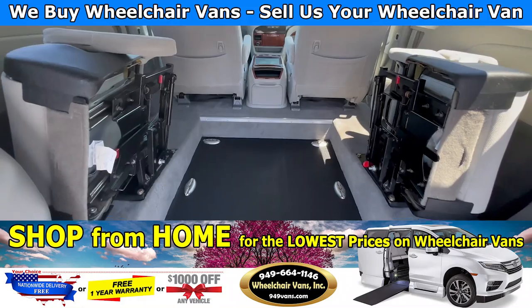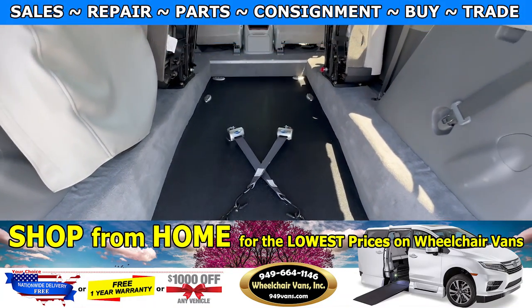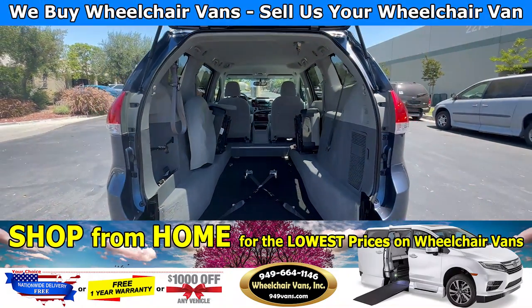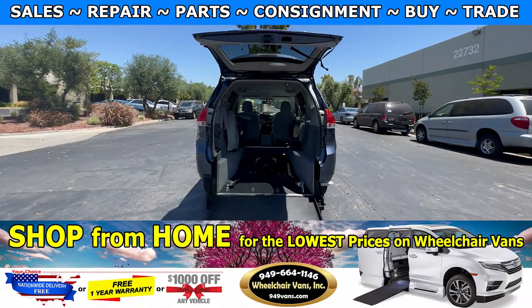Last but not least, this one is going to come with a set of retractable straps. If you guys have any additional questions, please feel free to reach out to our sales team at 949-664-1146. Thank you.